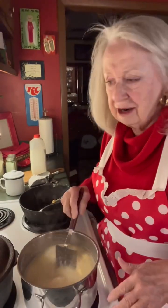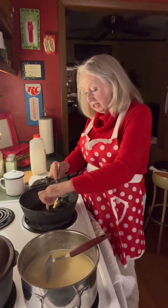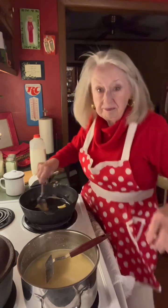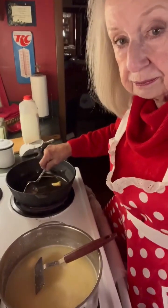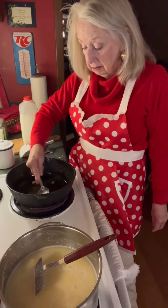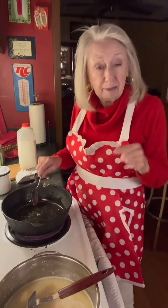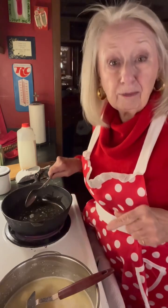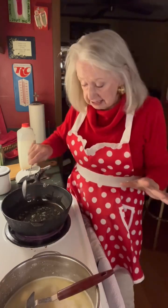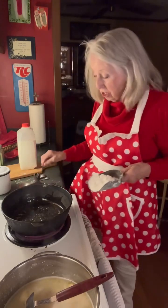I have two tablespoons heaping of grease in this skillet, and I've got it turned on high to melt my grease. Here's what you can do: if you fried chicken, use chicken grease; if you fried sausage, use sausage grease; if you fried fatback or streakoline, use that grease; if you fried bacon, use that grease; if you fried pork chops, use that grease. Whatever kind of grease you have in your pan, that's the kind of gravy you are making.